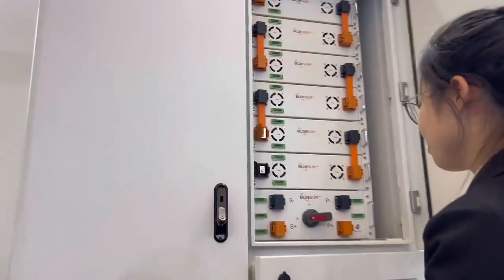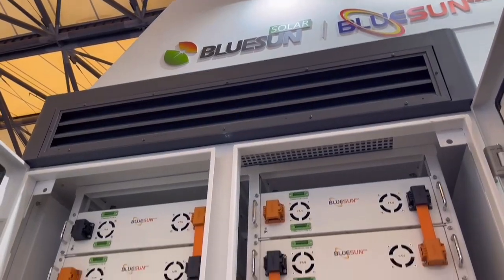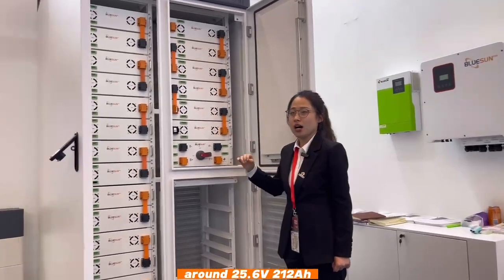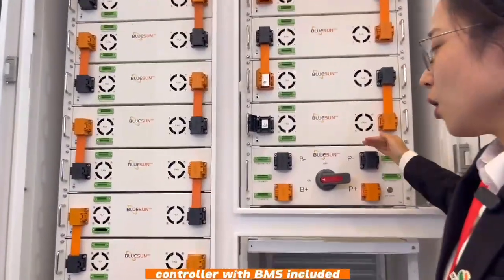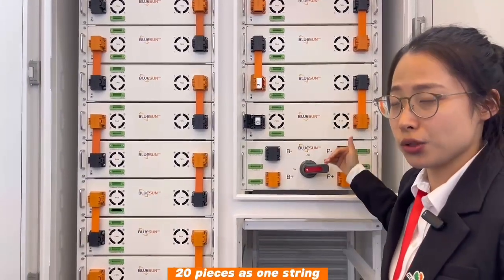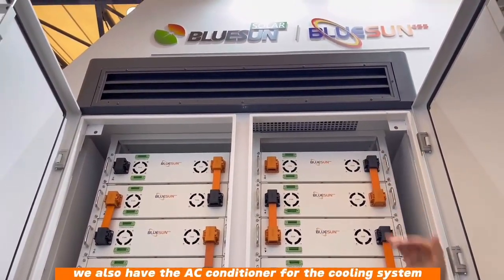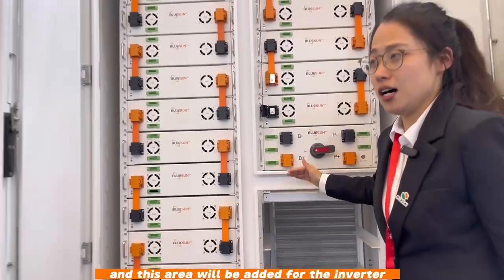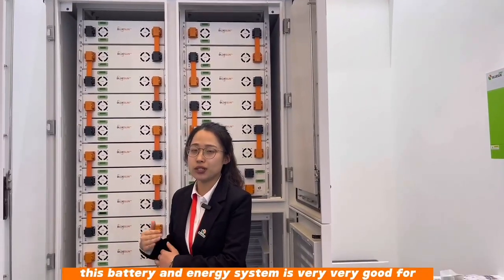This is our new launch 100kWh cabinet. It has a total of around 100kWh with 20 module pieces, around 25.6V times 12, with a high voltage BMS controller — 20 pieces as one string, totaling around 100kWh. On the top we also have an air conditioner for the cooling system. This area will be fitted with around a 30kW solar inverter, and this battery system is very good for outdoor use.